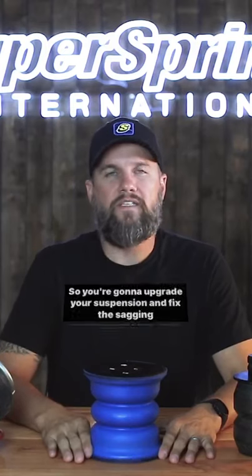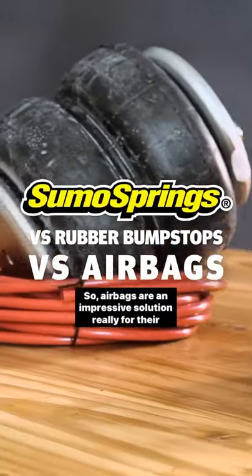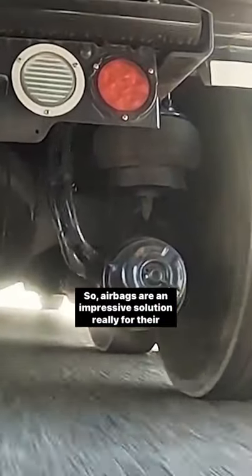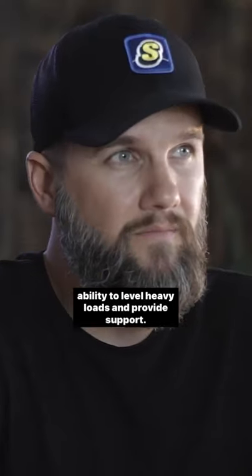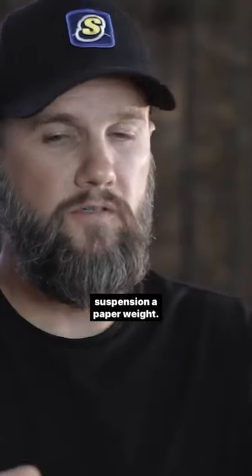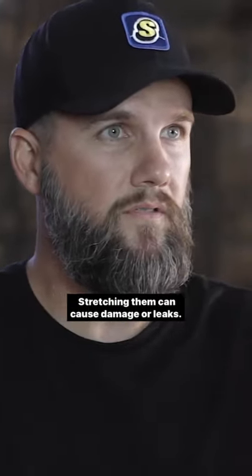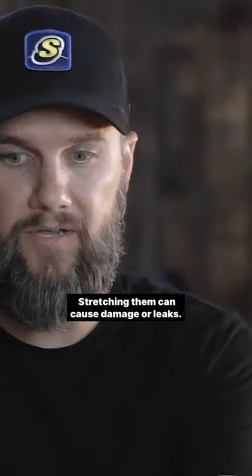So you're going to upgrade your suspension and fix the sagging, vibration, and body roll on your vehicle. Well, you've got options. Airbags are an impressive solution, really for their ability to level heavy loads and provide support. But when you're riding on airbags, they render your factory suspension a paperweight. They restrict the vertical travel on your vehicle, and stretching them can cause damage or leaks.